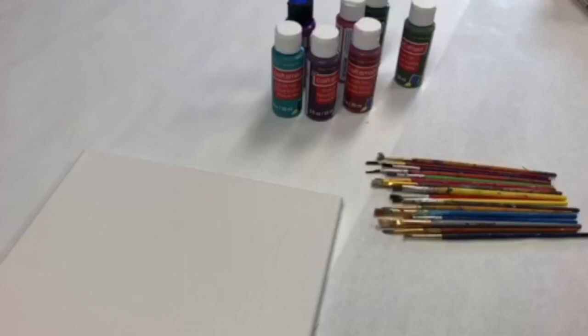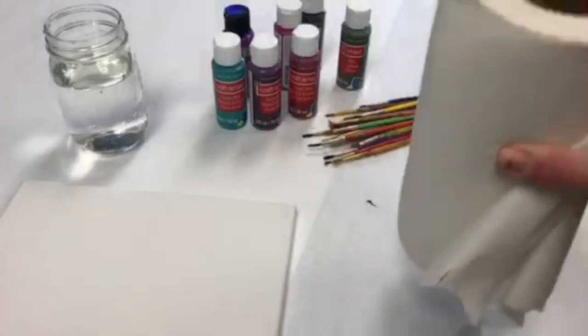A glass of water to clean your brushes, paper towels to dry them off, and you will also need a fine-tipped white paint pen.